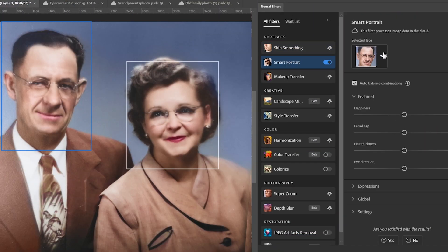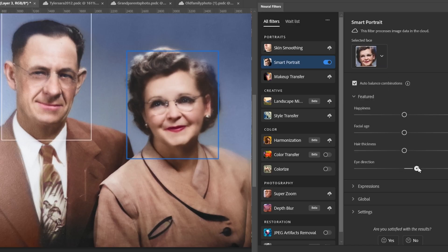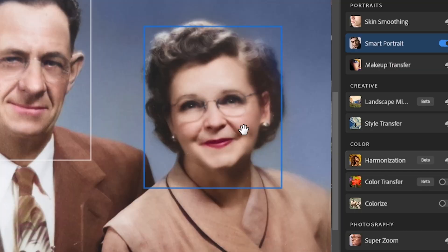You go to Smart Portrait — it already picks up the faces. Here you have options like happiness, facial age, hair thickness, and eye direction. Let's do her. Oh, that one did it really well.